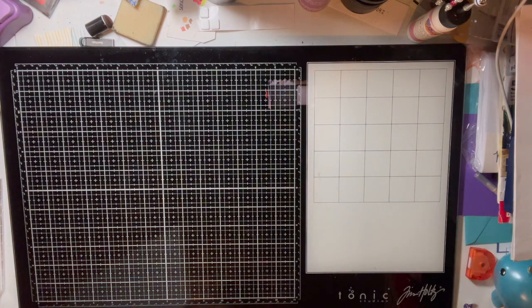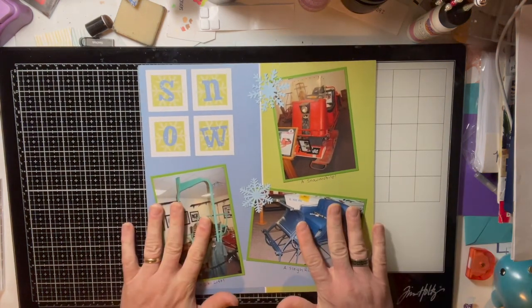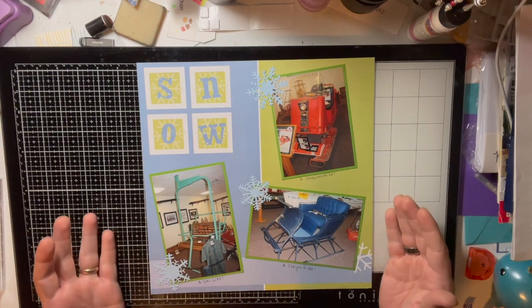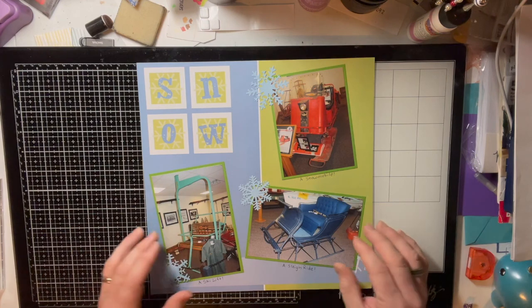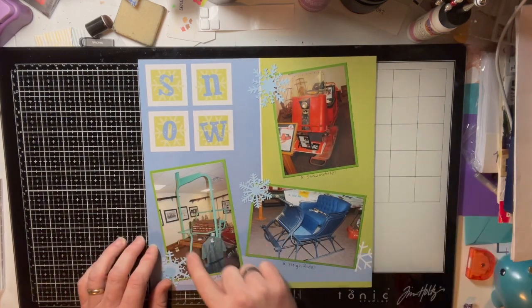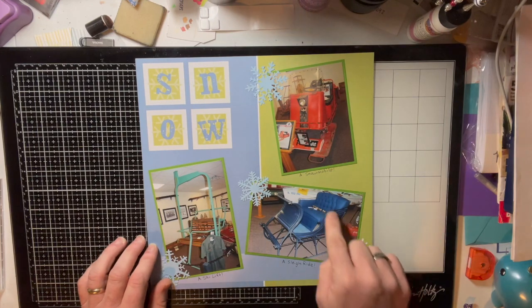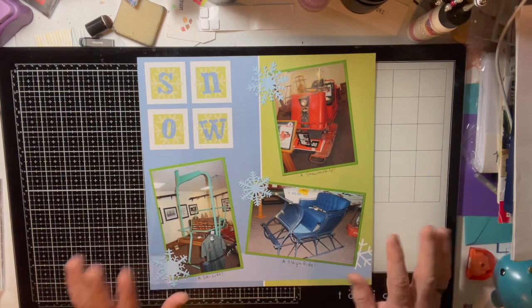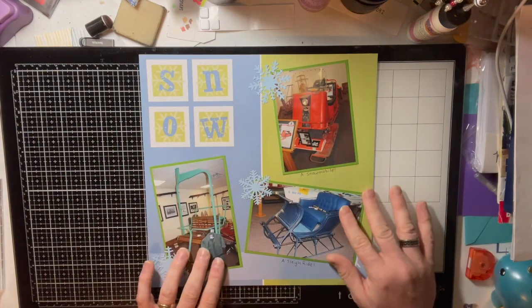This lake is an all-weather lake, so in the winter there are different activities like skiing. We have a snowmobile, a ski lift from the 40s or 50s, and a sleigh from the 40s and 50s. I did this page on snow and all the snow-related activities you could do at that lake.